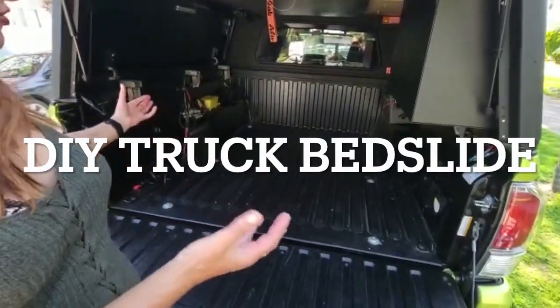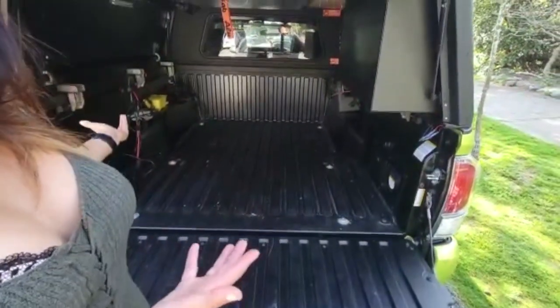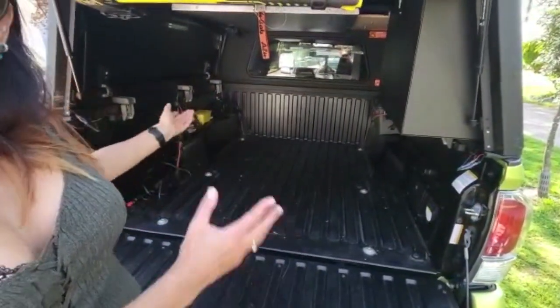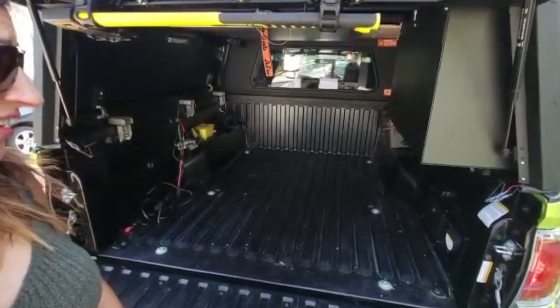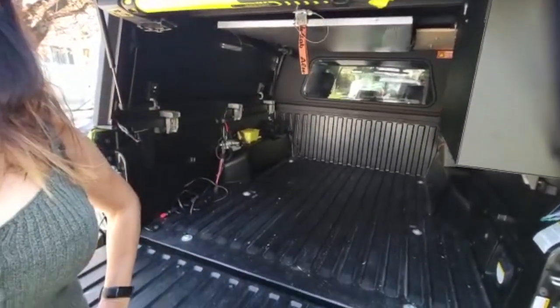Look at all this beautiful space for camping equipment, but how do I get to it? I looked online at a whole bunch of sliding out platforms, but they're like $2,000. $2,000? That's absolutely crazy. So I said to myself, I'm going to build my own.